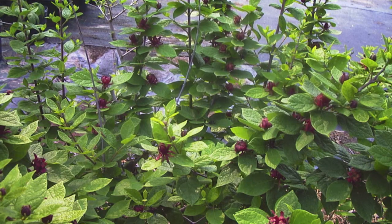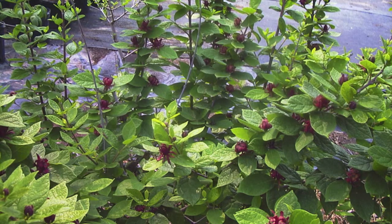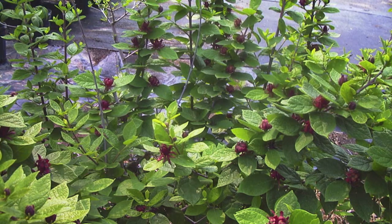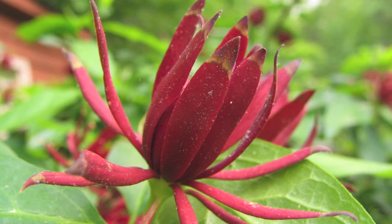Sweet shrub is native to the eastern United States. The shrub can reach heights of 6 to 9 feet. The flowers come out early to mid-summer, and the shrubs do best in sandy loam.